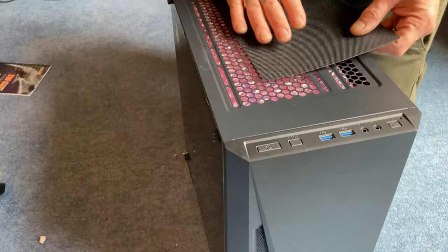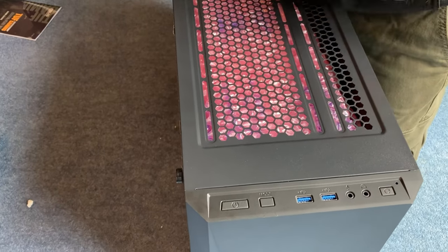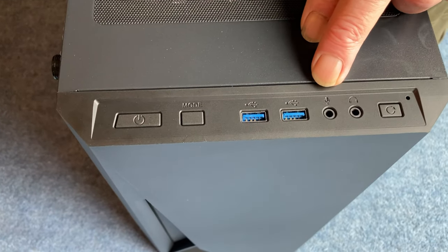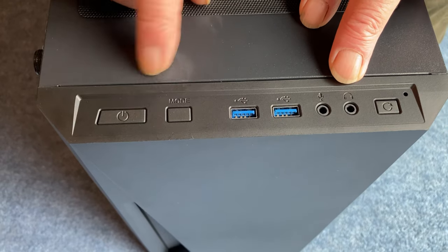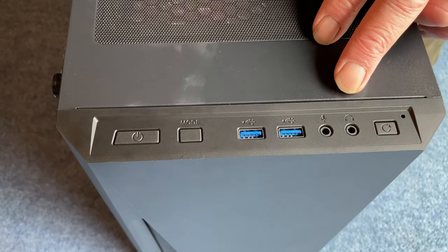We've got a fly mesh on the top, magnetic. Nice bit of packaging inside — I can see plastic in there. A couple of USB 3s, power button, microphone, headphones, a reset, and a mode button that could be for the RGB lighting.